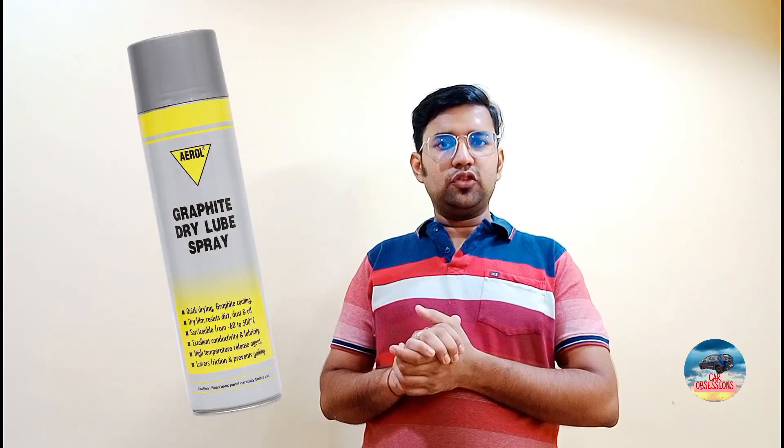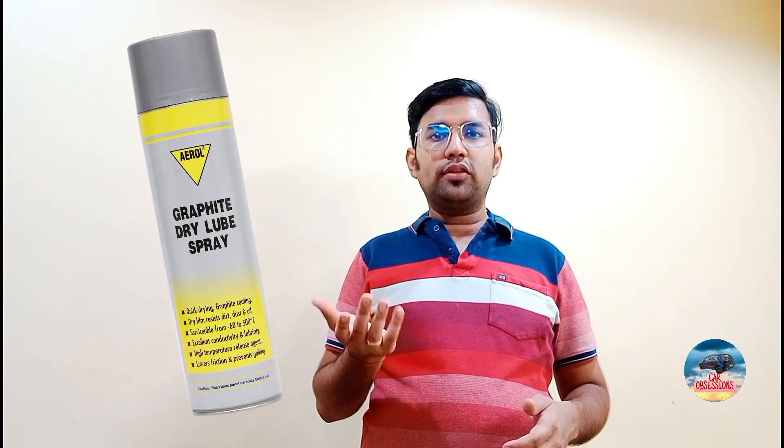Yo guys, this is me, your lovely Vishar Dindal. You are watching this channel — its name is Car of Sessions. In the last video you saw that I had a very big graphite spray gun unboxing.